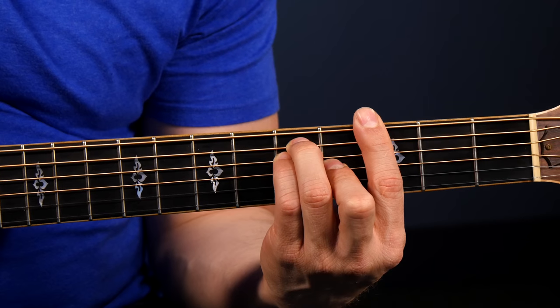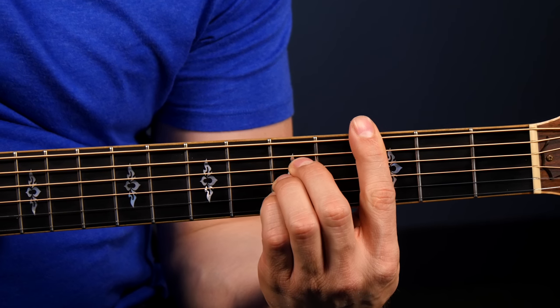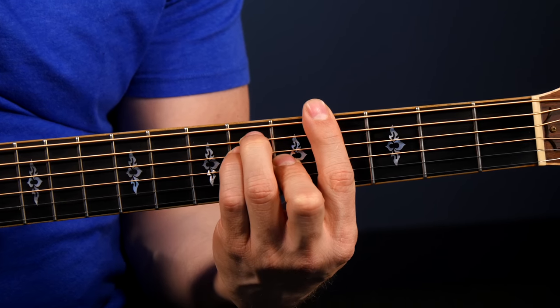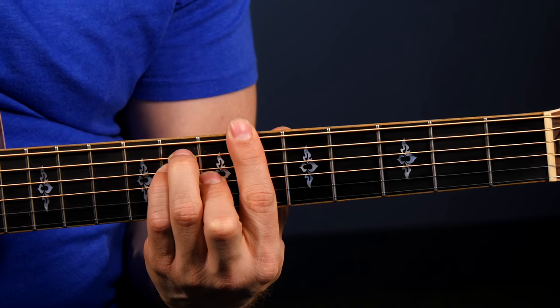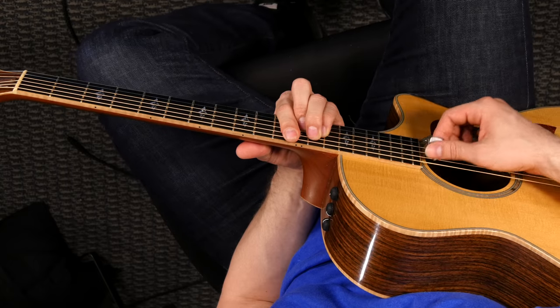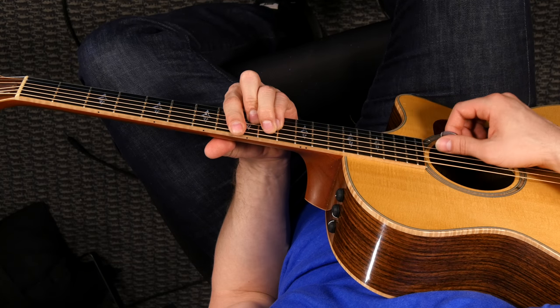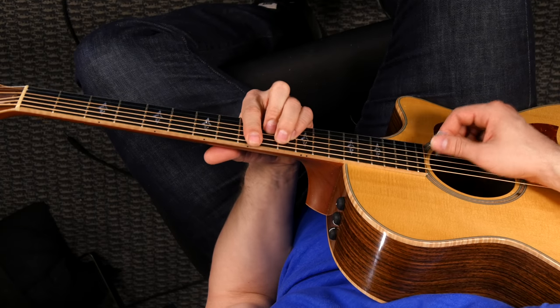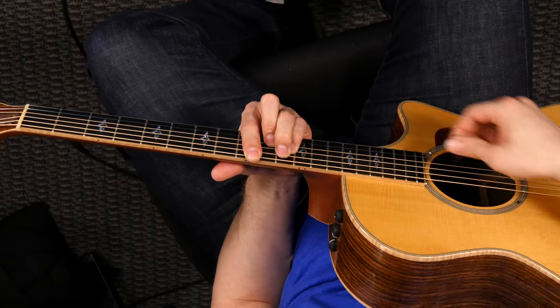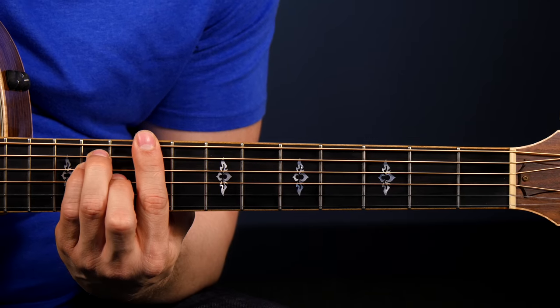Drill number two is still kind of a warm-up, but it's going to be working on another important aspect of playing bar chords — moving them up and down the fretboard. Take any bar chord shape you're currently working on, E minor, A minor, E major, A major, and just move it up and down the fretboard. It's going to help you work on your strength and endurance and make sure your technique is clean. As you move up the fretboard, you have to kind of scrunch your fingers up a little more because there's less space between the frets.